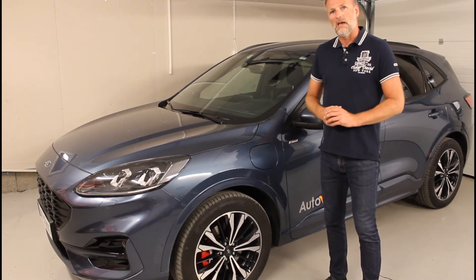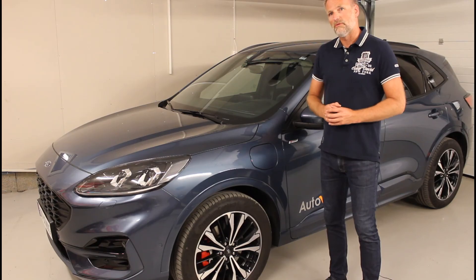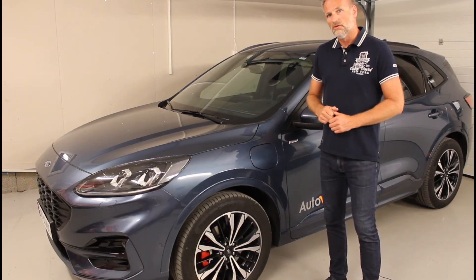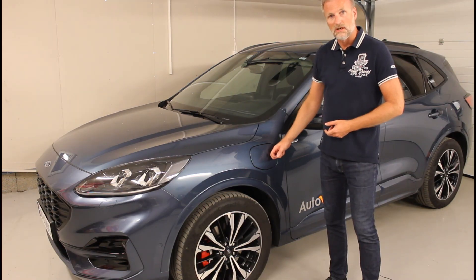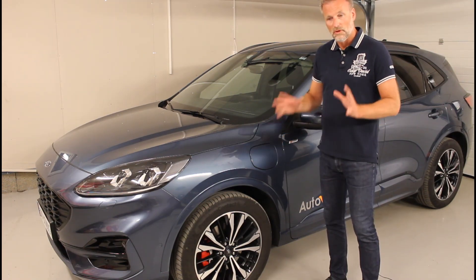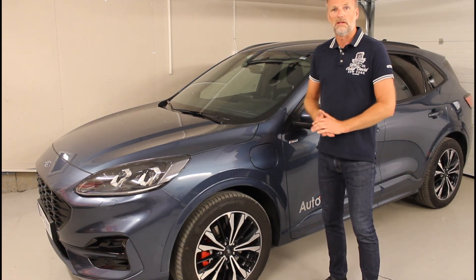So what we learned from the Kuga PHEV is that it will charge its 12 volt battery while the ignition is on, while it's driving, and while it's plugged in and charging the high voltage battery. So that was it. Hope you're enjoying it. See you later.